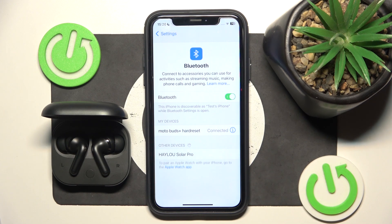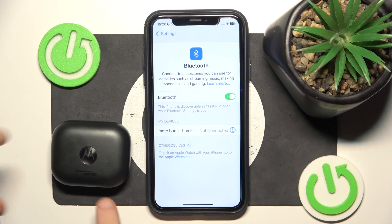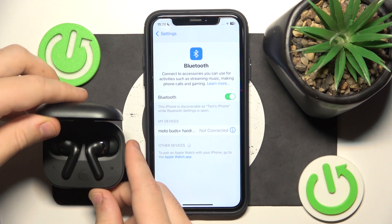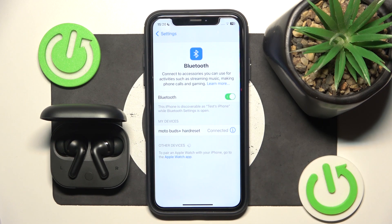Now if that didn't help, we should do a soft reset. To do a soft reset, just close the case and after that open it again. Here we go.